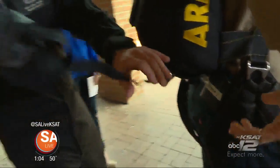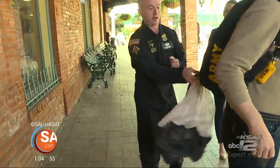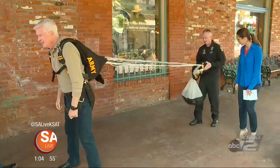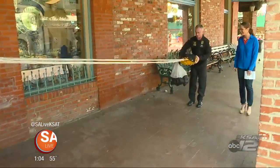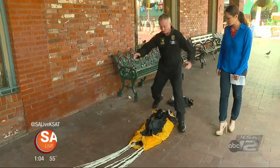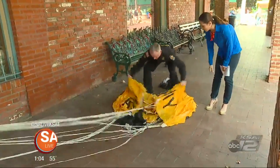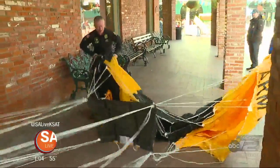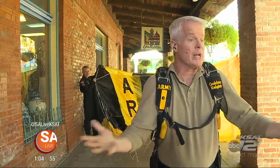Just pull it out, and then this is a little parachute in itself. It catches the air and it pulls — pulls the bag out. Then the lines pull off, and after all the lines are pulled out, it pulls the parachute out of the bag. And then the wind is going to get caught on the inside of the parachute and open it up. This is almost like the airfoil or the wing of an airplane.